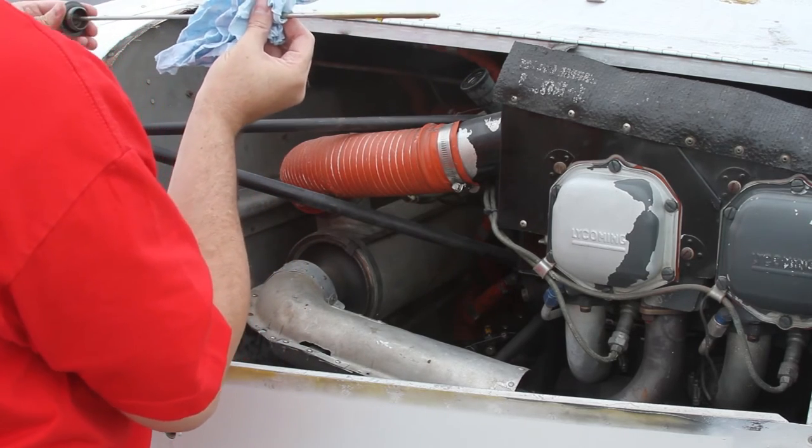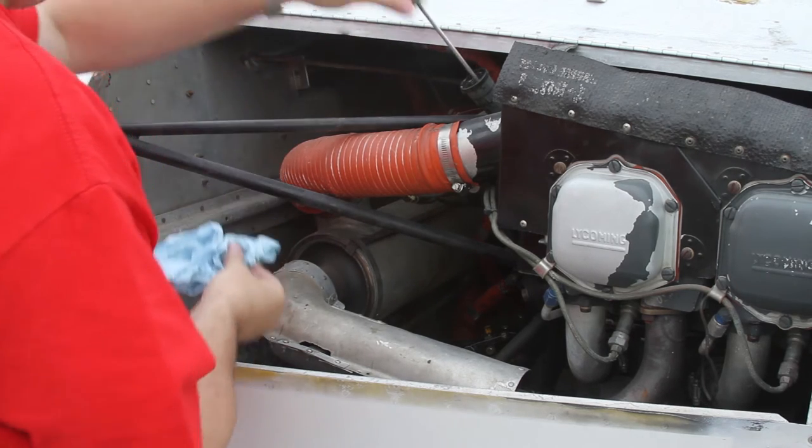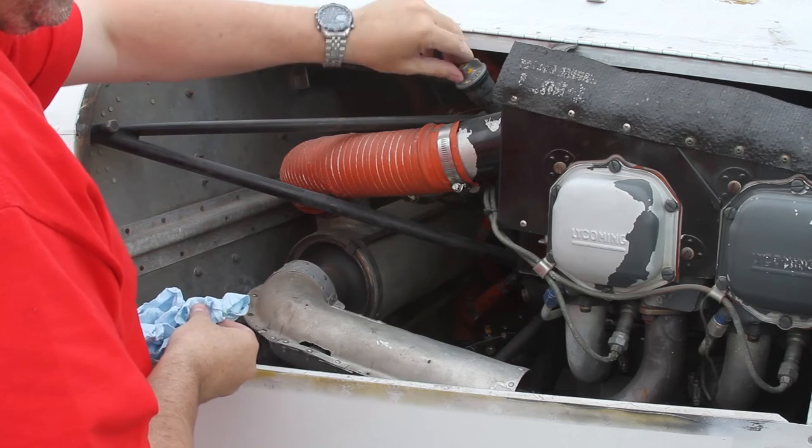That's some good clean oil that the wind is blowing around there. Screw it back in and close the latches.